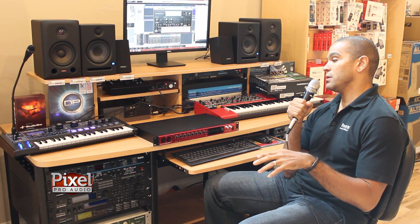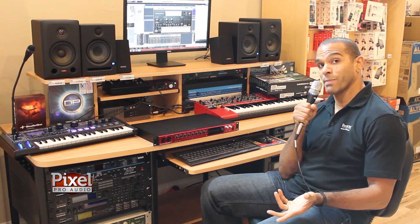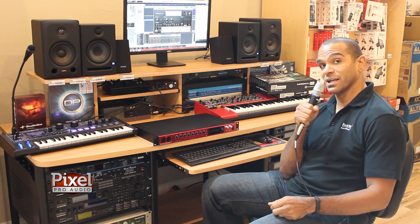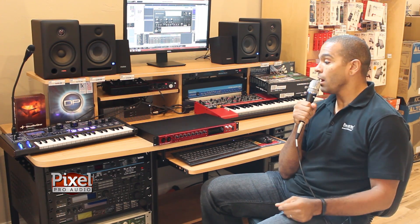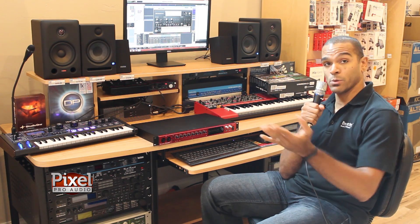It's also the first unit to incorporate our brand new Focusrite Mic Pres that have ISA technology modeled into it. So you can select between our traditional Focusrite Mic Pre or ISA Mic Pre, or anywhere in between.